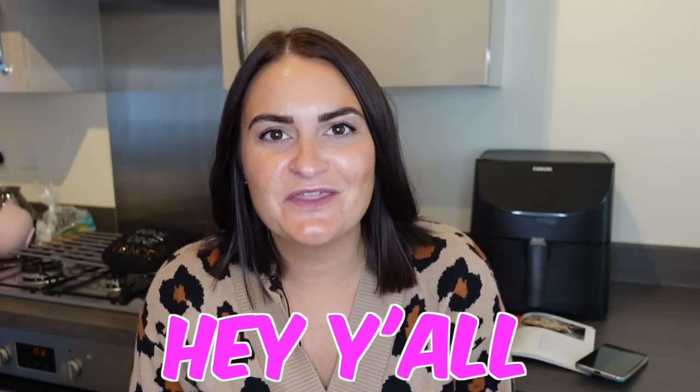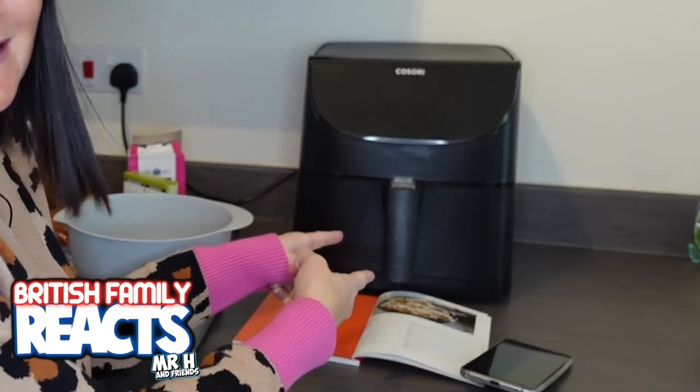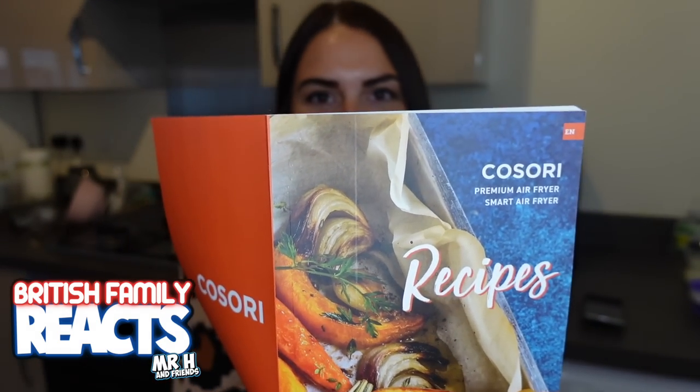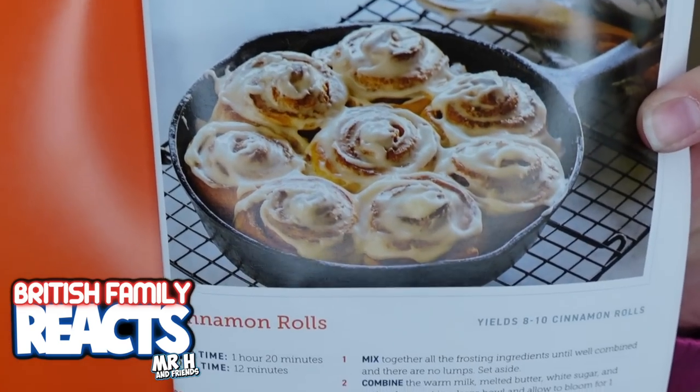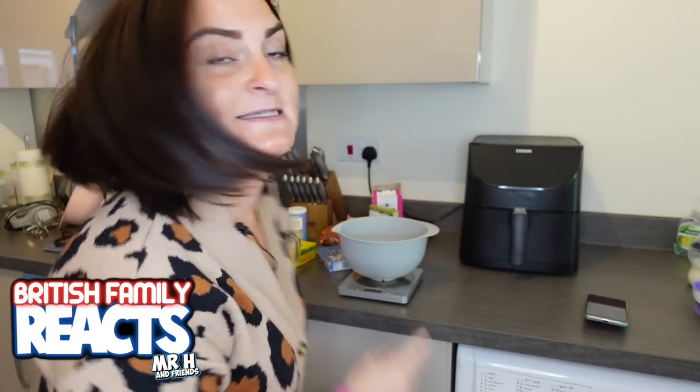Hey, welcome back to another episode of Cooking with H. In today's video I'm going to be using this bad boy - I'm going into this little beauty and I am making something that if you know me, you know I'll love. I'm going to try and make some cinnamon rolls in the air fryer. I've got all my ingredients ready, so join me over here at the air fryer.